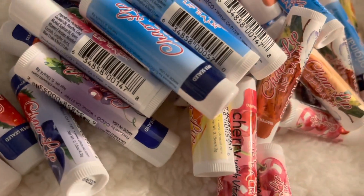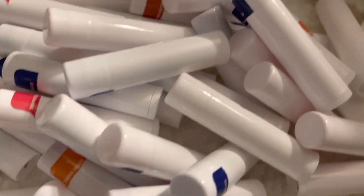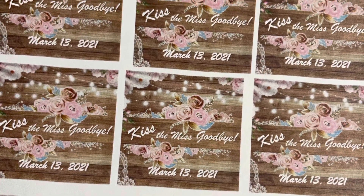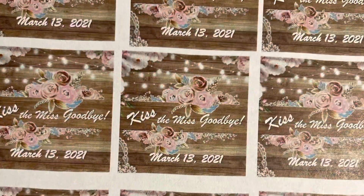An easy way to make your own label: after removing the original label, just measure it and make a template on your computer. This one was about a two-by-two square — I'll put the dimensions in the description box. With that square, you design whatever you'd like.